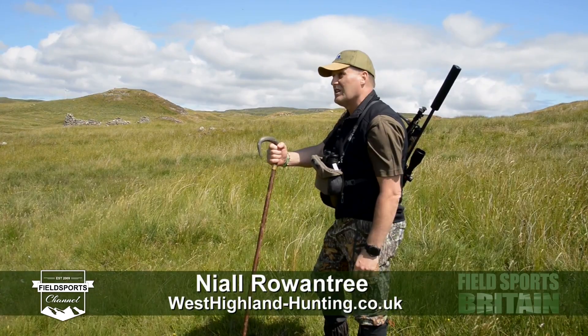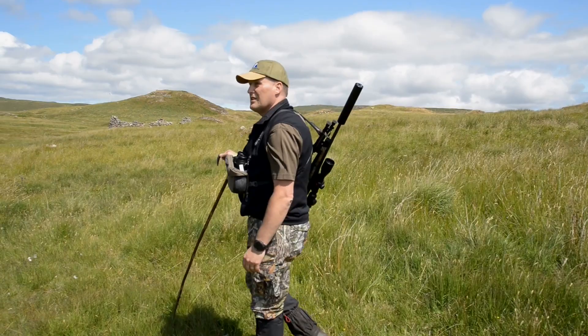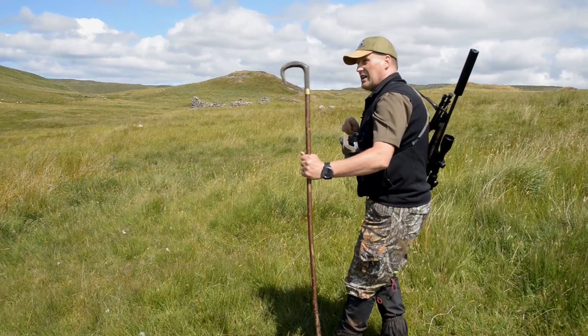One of the most useful things you can carry on the hill when you're deer stalking is a stick. When you're walking over ground and you're watching deer on a slope, you can use it almost like to feel your way out as to where you're going. That's one of its advantages. When using a spyglass, it acts as a rest.